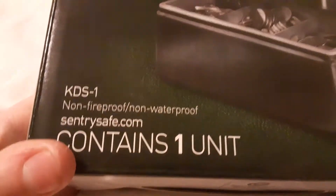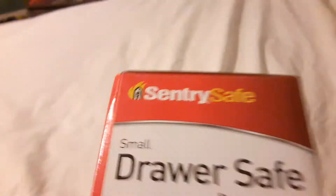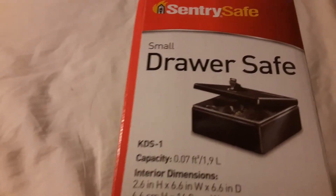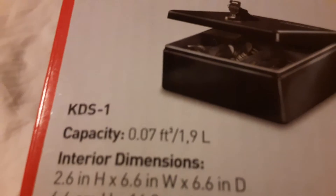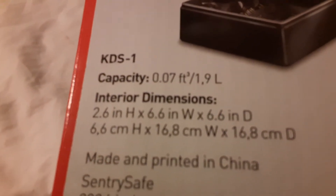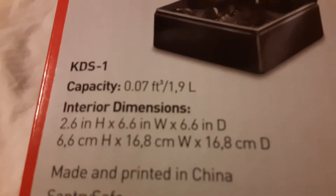So don't put it near fire, kids, okay? SentrySafe.com — contains one unit inside of it. On this side of the box we have 'small drawer safe' — you can put it in a drawer, or that could be a drawer itself. Capacity is 0.07 cubic feet and 1.9 liters.